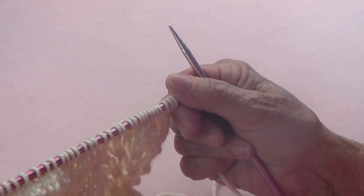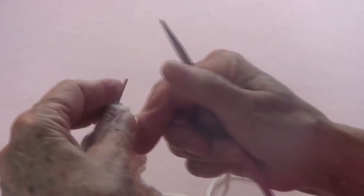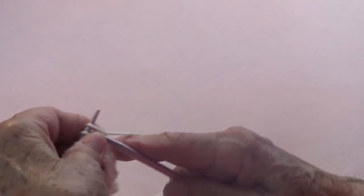Row number one you knit, and row number two you purl. You only need to really pay attention to row number three and number seven.